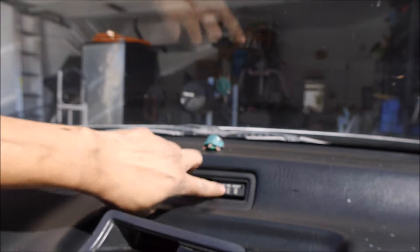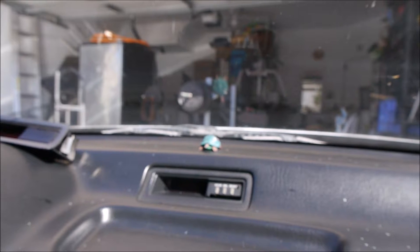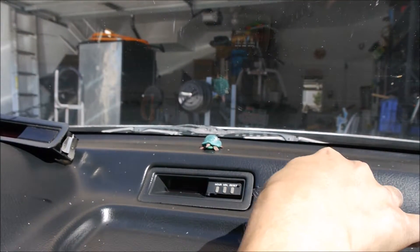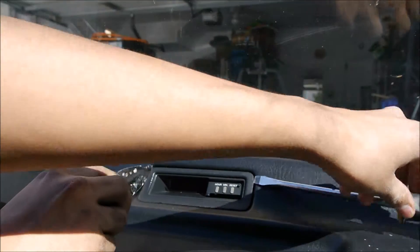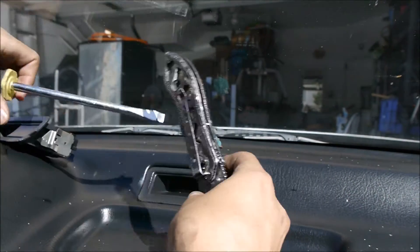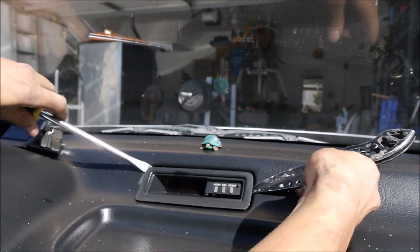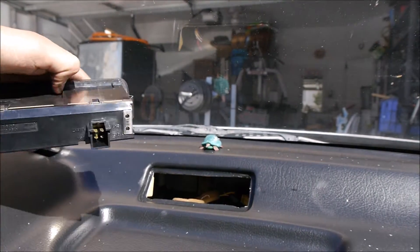It's most likely going to be the clock unit itself. To replace it, it's really easy — grab a knife or screwdriver, whatever you have, and start pulling it up. Be careful you don't cut the dash. Once it pops up, pull it out.